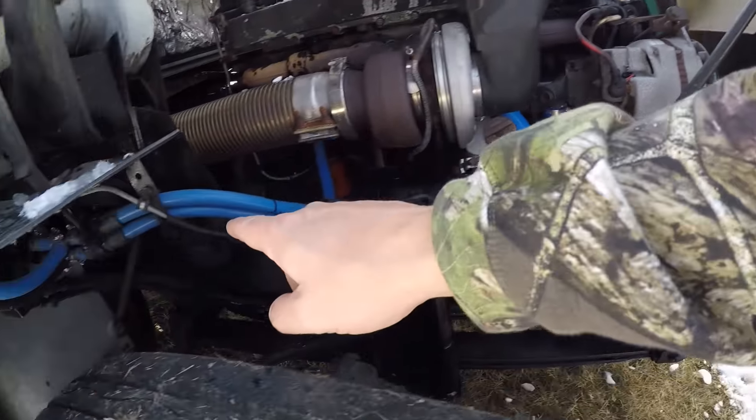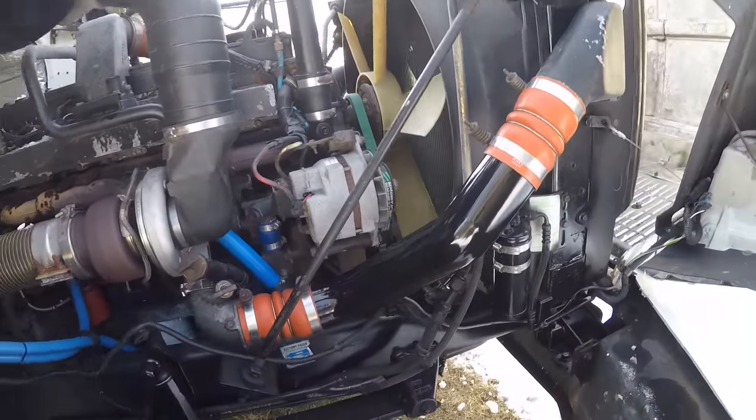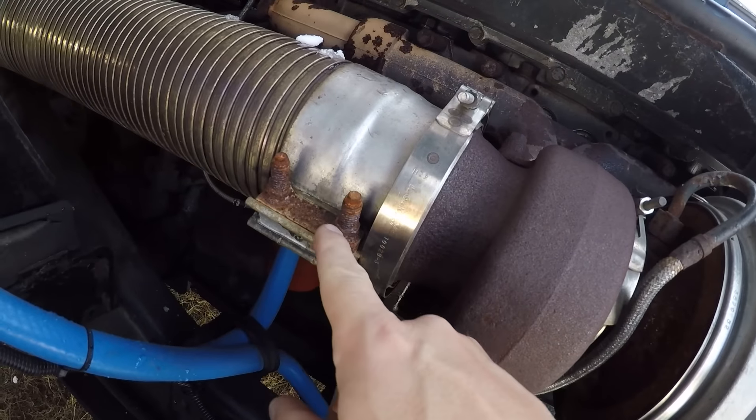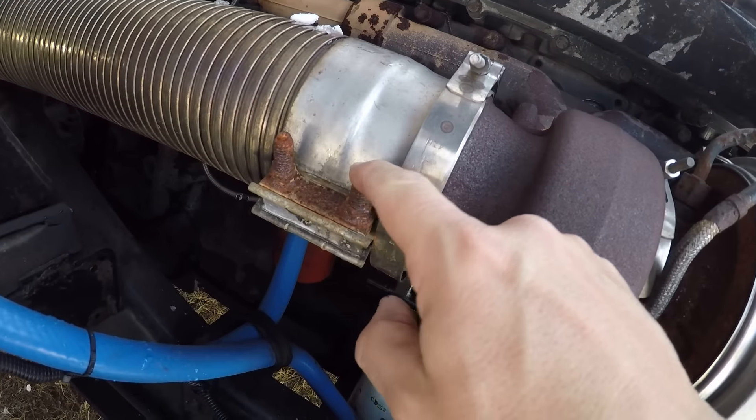I changed all the hoses out — all the hoses are new, all silicone. Little by little it's getting there. I want to change these bolts though; the stainless steel ones are already rusted. This is a new exhaust — stainless steel — but the bolts aren't, and that's just stupid.